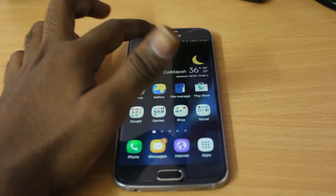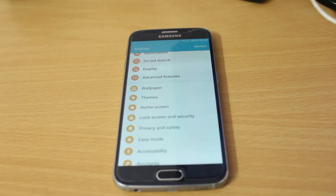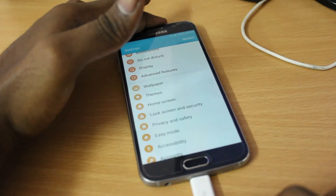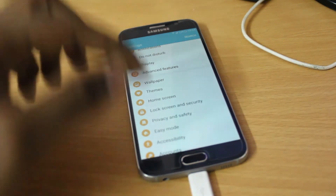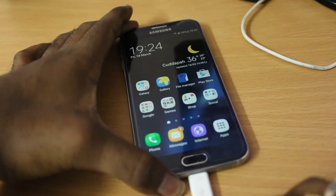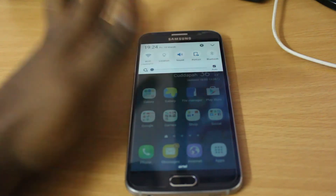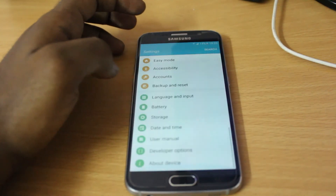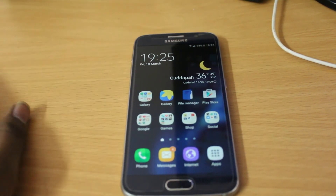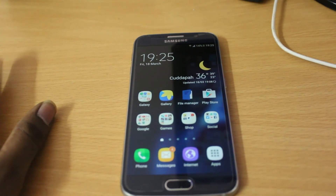It's responding very great overall. If you connect the charger, you can see a new animation around the home button, which is a nice touch. Those are the features I've observed on the Galaxy S6. If you haven't received the update yet, I'll make a video on manual installation of Android 6.0 Marshmallow for the Galaxy S6, S6 Edge, and S6 Edge Plus variants.